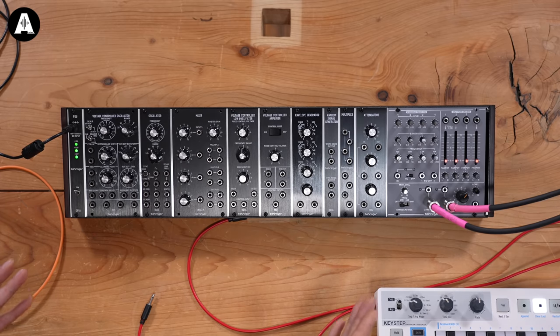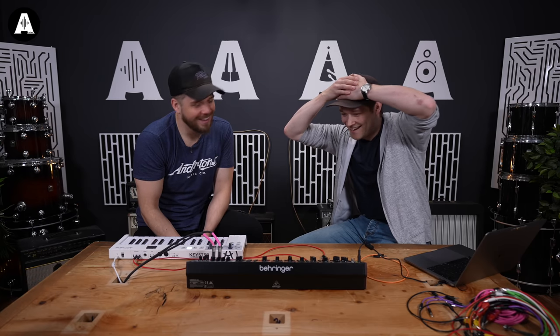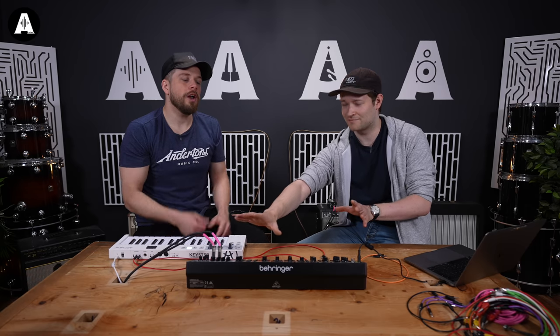This is designed for somebody who maybe has a synth and they go, I've heard about modular, it's kind of scary though. And you've looked at the prices and then just run in the opposite direction. This comes in at under £600 — check the website because prices can change.